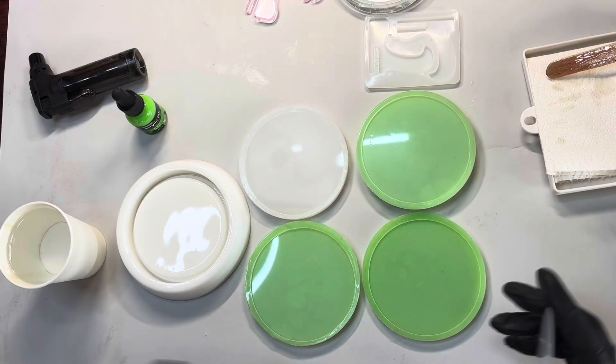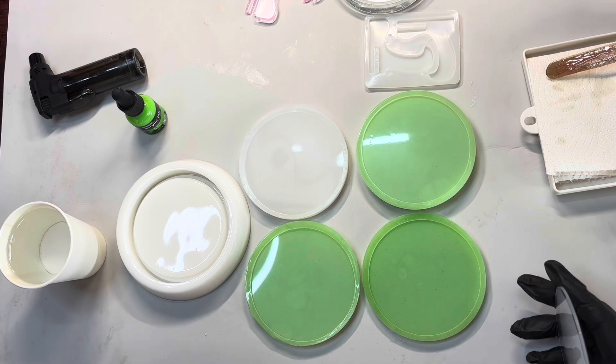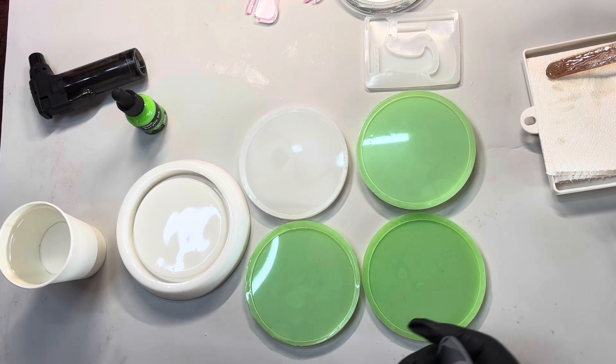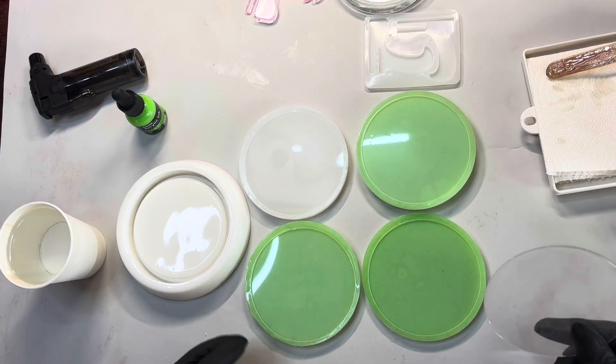Okay, I'm back. I have mixed up my resin and I've let it sit for about 10 minutes now since I finished mixing.